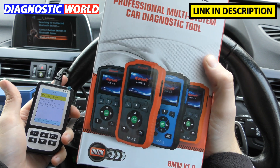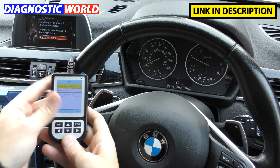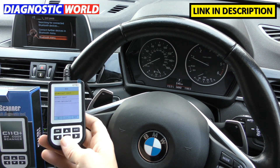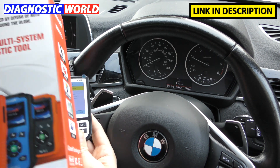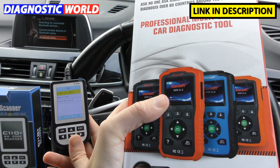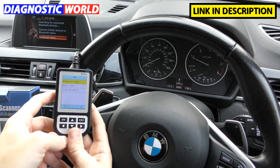If all you need to do is reset a check engine light or an airbag light in your BMW, the C110 is just as good. It's up to you what level of tool you want. Personally, I'd go for the iCarsoft tool, but if your decision is the C110, there's absolutely nothing wrong with that.